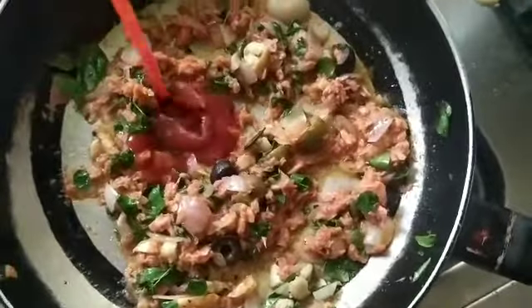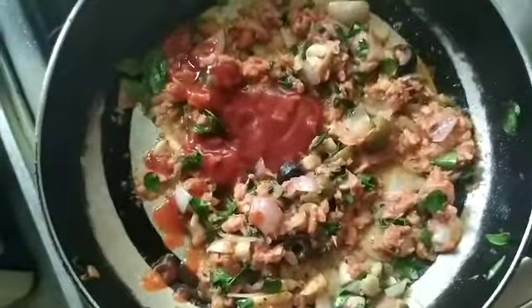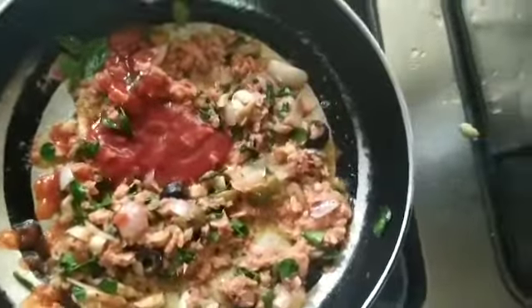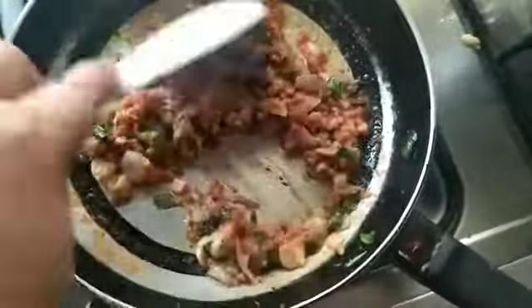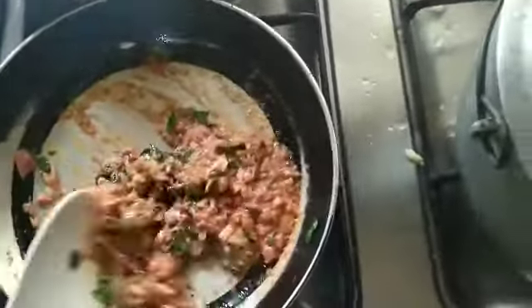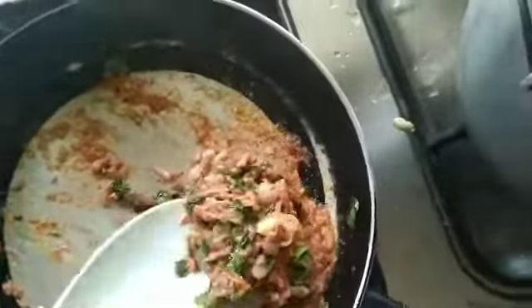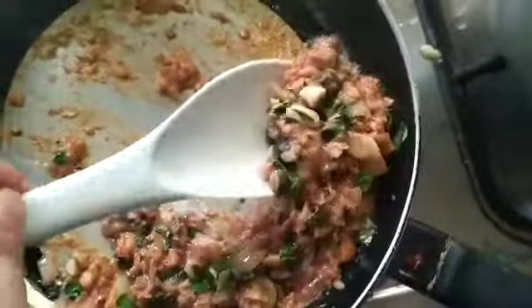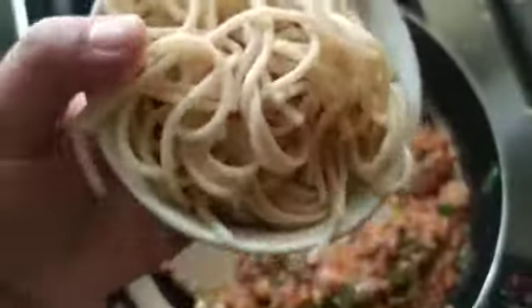After all the ingredients were sautéed, we can put 3 tablespoons of tomato sauce. Then let's set aside. Then we can put our pasta.